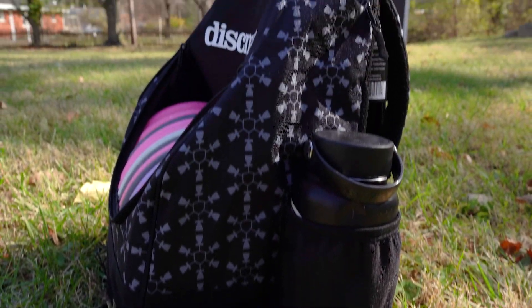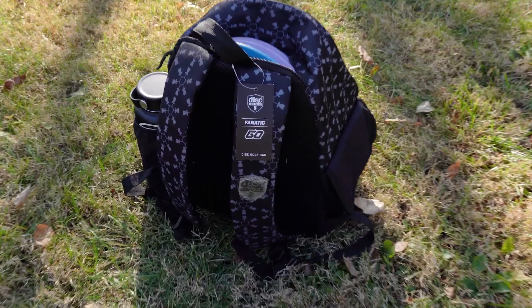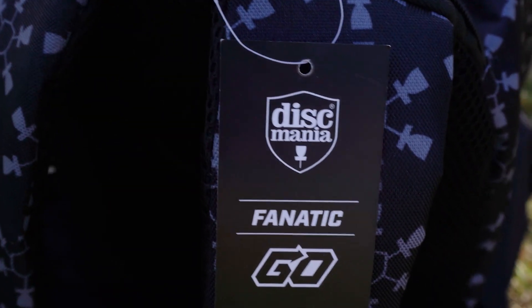Personally, I like using this bag when I'm just going out to have some fun and only taking a few discs, or if I'm going out to the field to do some practice with one single mold. I can just throw them all in here, throw it in my car — it's nice and easy. Make sure to check it out, and I'll see you guys on the next one.